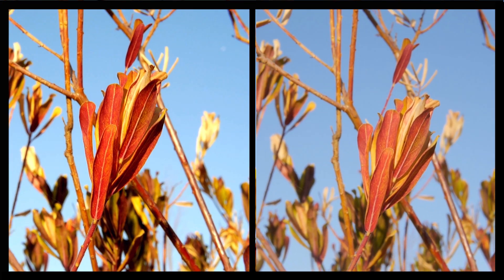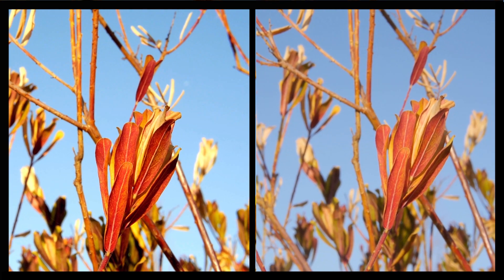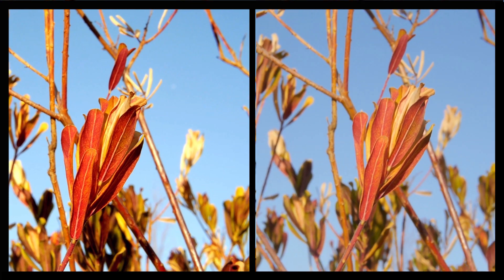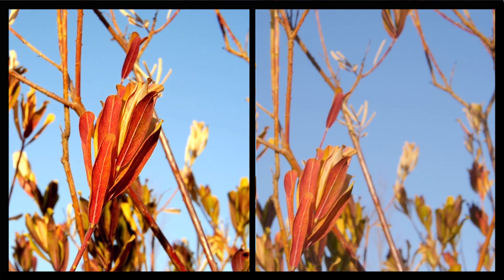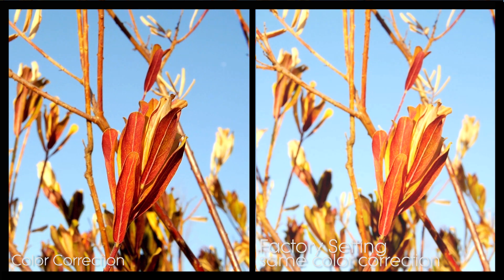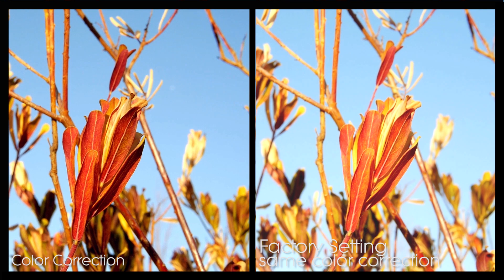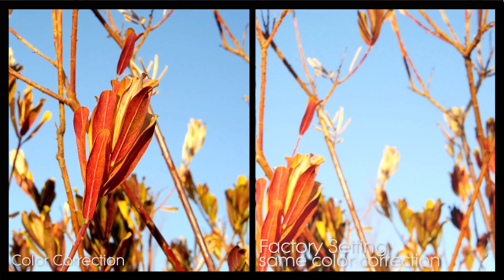You can see that the color corrected footage is much better than the factory footage. If we apply the same color correction to the factory footage, you can see what happens — because it was shot over-cranked, the information is over-saturated.